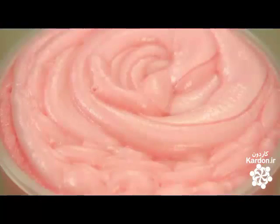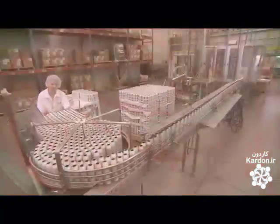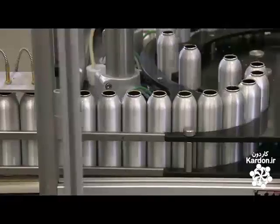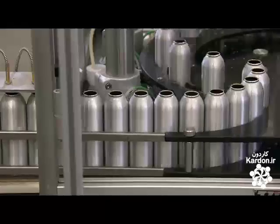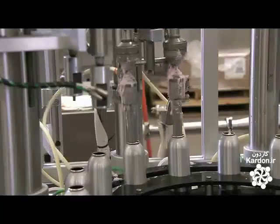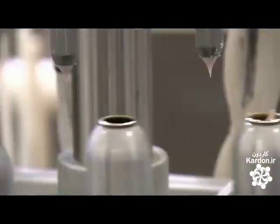This 1,000-pound batch of icing is done, and there's enough to fill 2,000 aluminum cans. A conveyor delivers the cans to fillers that inject half a pound of icing into each can. The system fills 3,600 cans an hour, and no one has to get their fingers sticky.